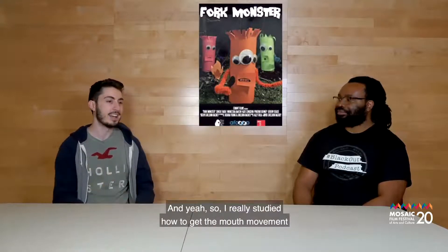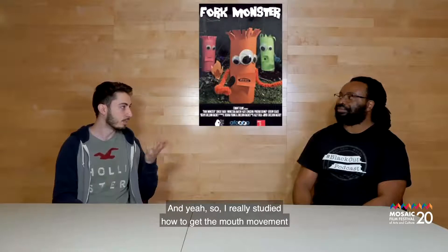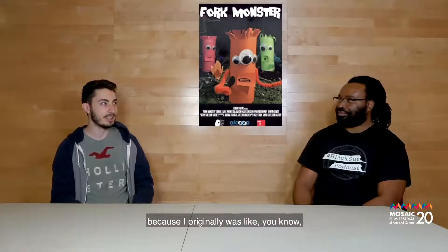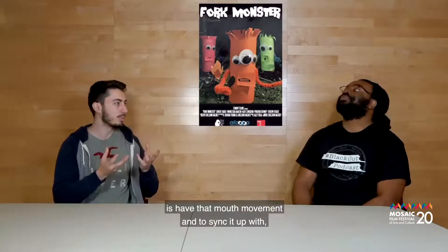It was like $5.99. I really studied how to get the mouth movement, because it's something I've always wanted to do — have that mouth movement and sync it up with actual voice actors.